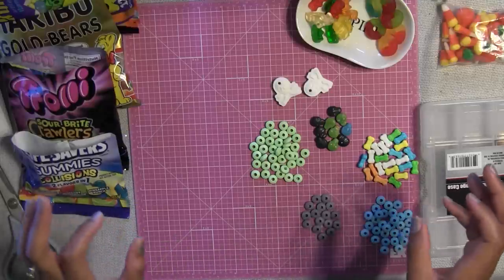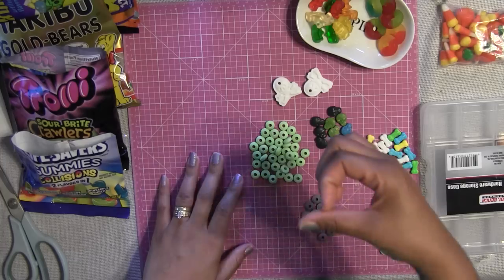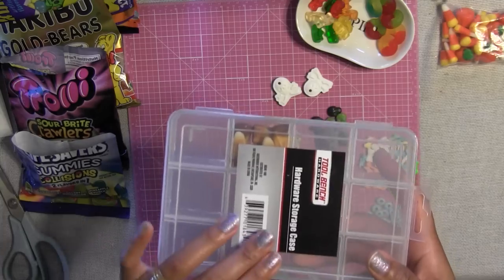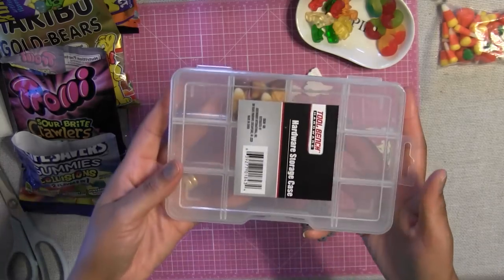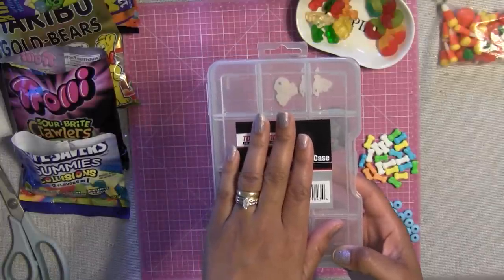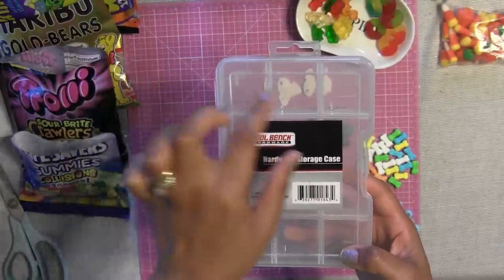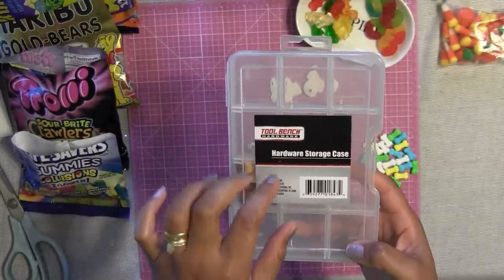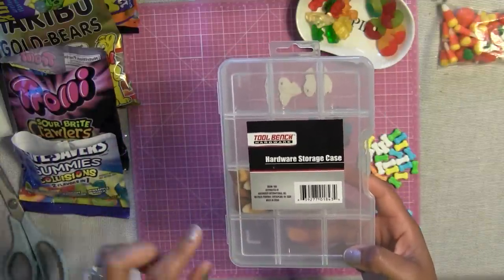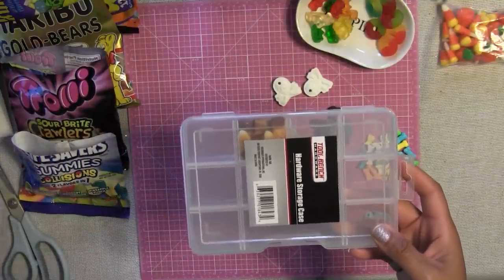What we're going to need for this project is going to be so, so simple. You're going to need some different kinds of assortment of candies. The candies you get need to be tiny and small — they have to be able to fit into a little compartment. The compartments we're going to use are this little tiny hardware storage case. You can find this at the Dollar Tree, or Michael's might sell it in the jewelry section for little beads.